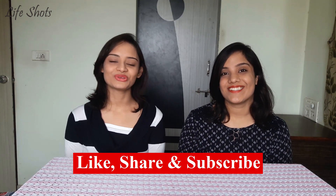So first of all, if you haven't subscribed to our channel, please do subscribe to our channel. So let's go without wasting much time. Let's get started.